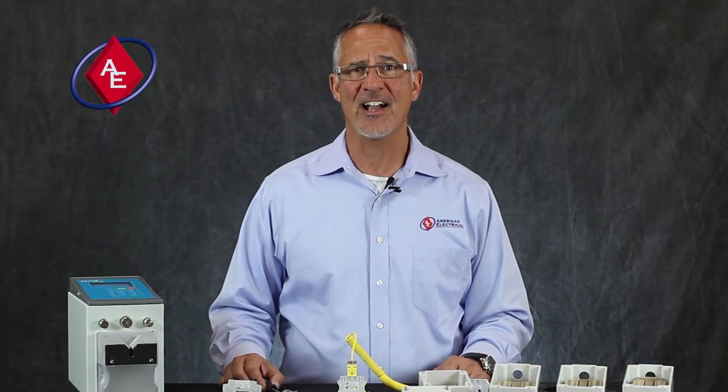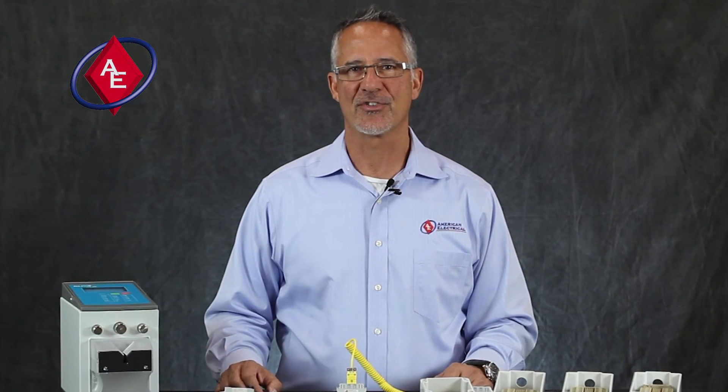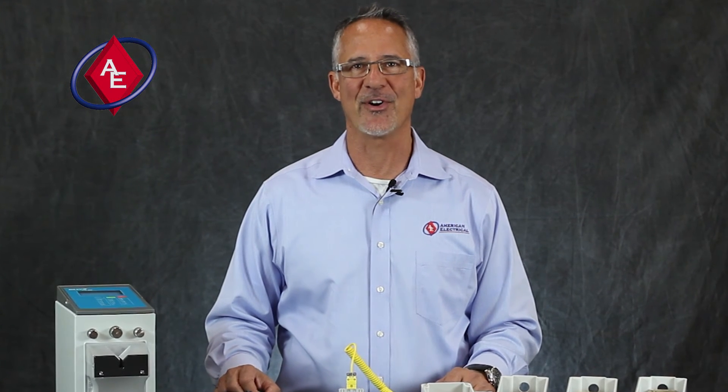When you think inside the box, think American Electrical, your trusted industrial control component partner. Thank you.